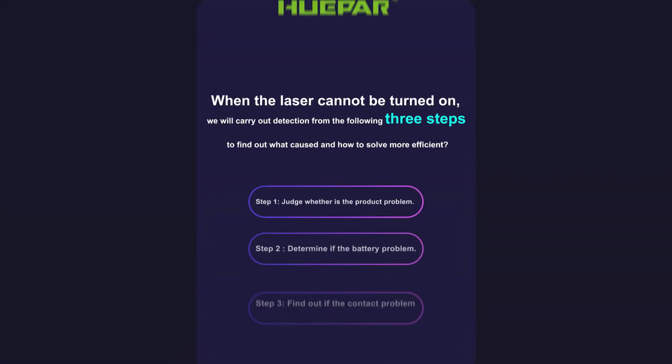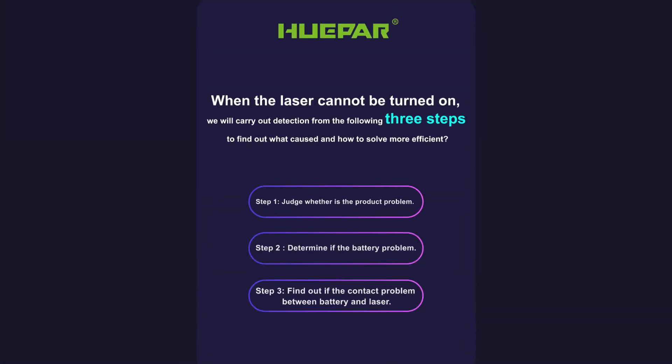When the laser cannot be turned on, we will carry out detection from the following three steps to find out what caused the issue and how to solve it more efficiently.